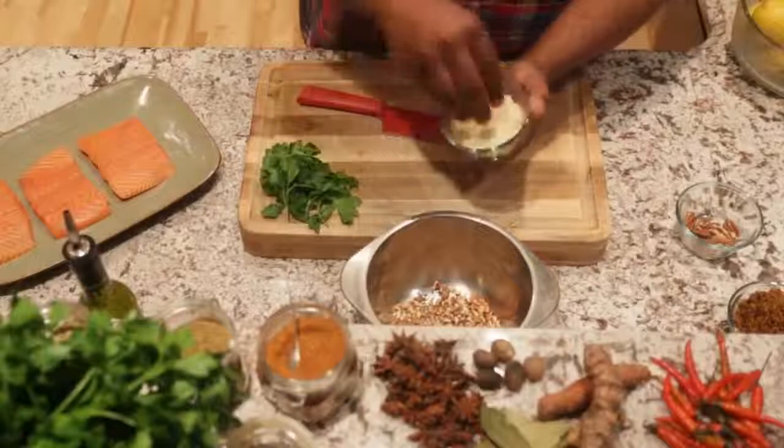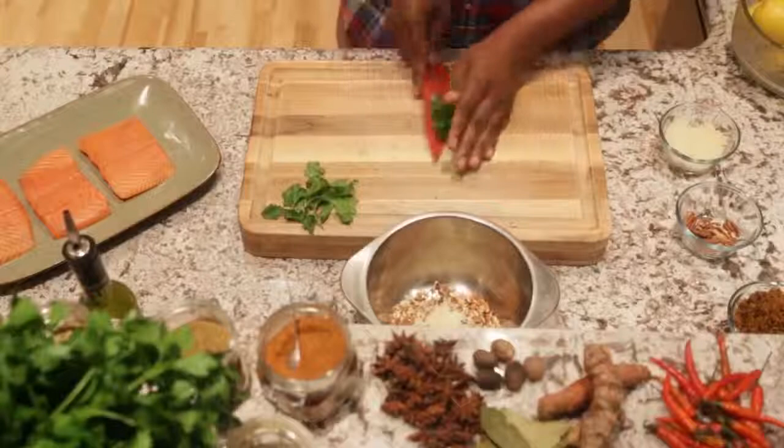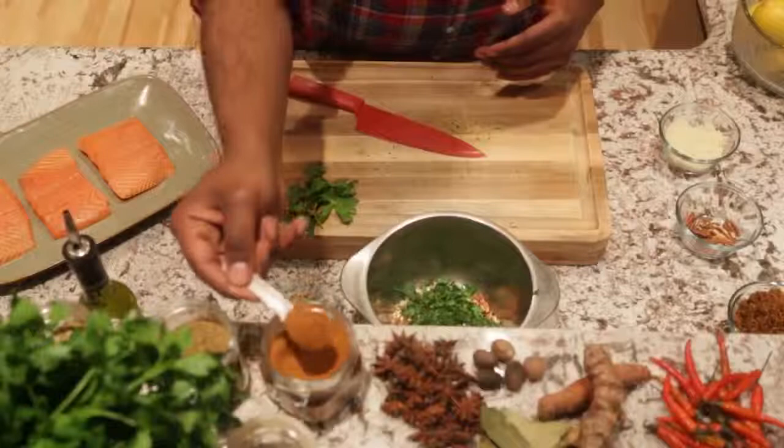We're going to start with pecans. Next we're going to add a little bit of parmesan cheese — a little goes a long way, so I'm adding about a tablespoon of that. Then we'll have our parsley that we're going to chop up and add to our mixture.